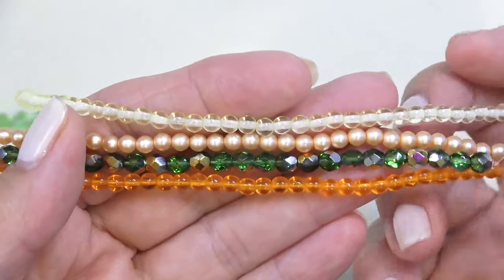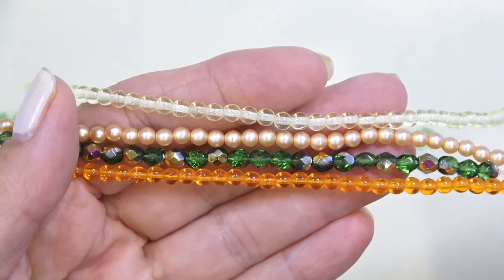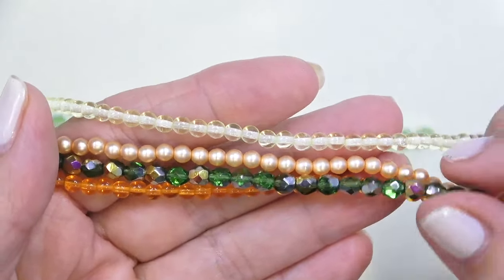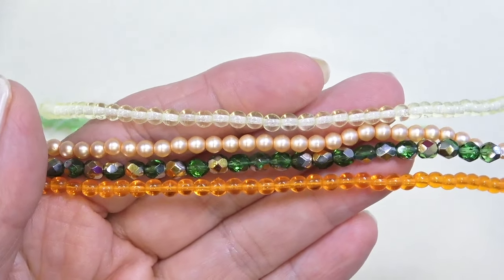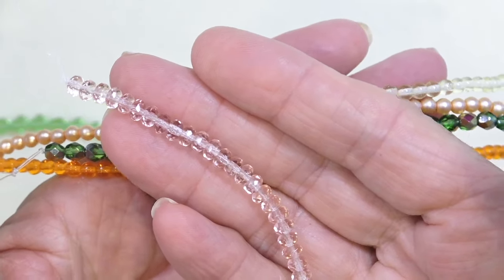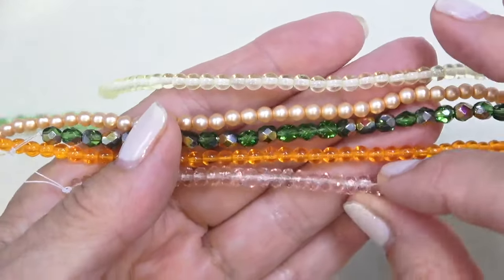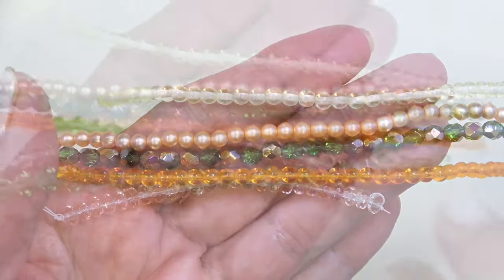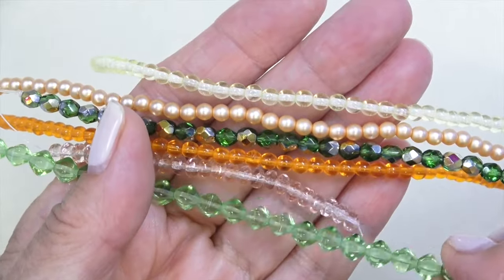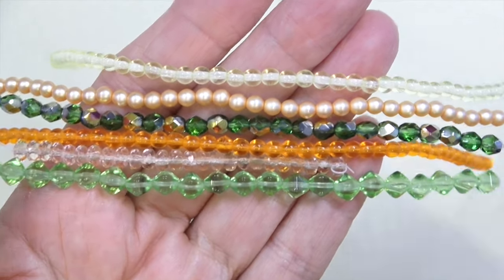Next, a four millimeter Czech glass druk in hyacinth, 48 pieces. If you also got the bag, look at how beautifully these colors go together. I love a Czech druk — it's a perfect little round bead you can put anywhere. Look at that with the peach. Then we have a gem cut rondelle in light peach, three by five millimeter, 25 pieces — just so pretty, a peachy pinky peach. Finally, a six millimeter Lucerna bicone in opaque spring green or crystal leaf green, 25 pieces. They're not faceted — just really pretty bicones and we haven't seen these in a while.